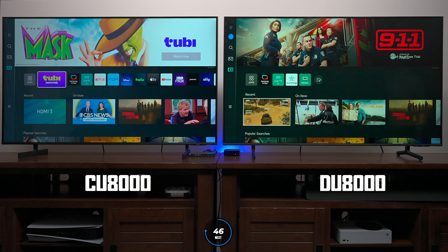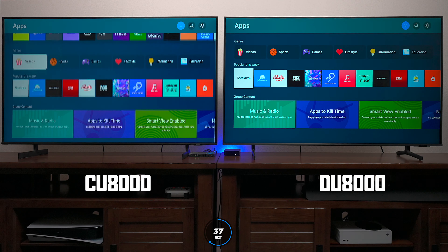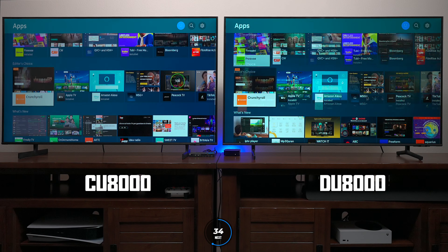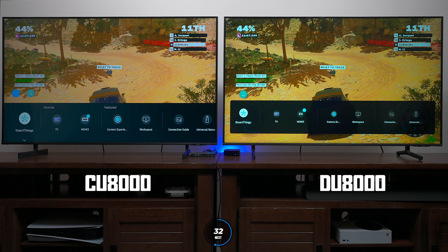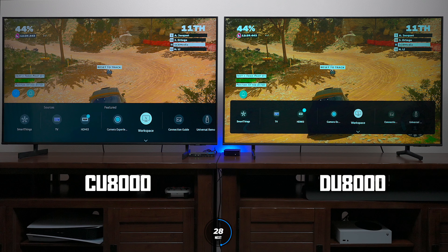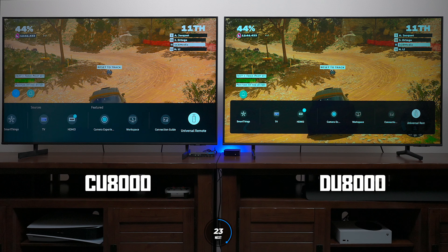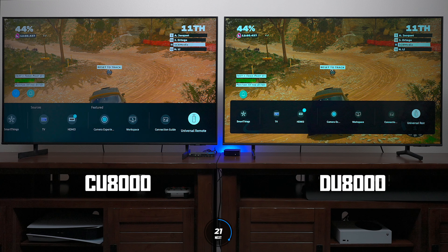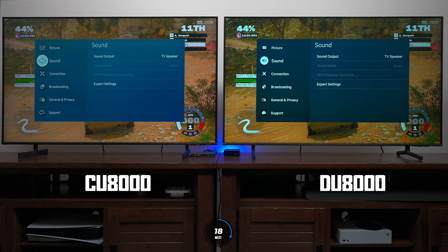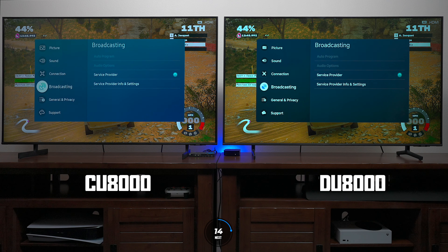Here's the home screen on both televisions. The DU8000 now has the SmartThings application built right in, whereas on the CU8000 you had to use the app on your smart device. You still have access to all the same applications on both TVs. Under connected devices you have SmartThings, all inputs, and external camera support. Both TVs have workspace to connect to Google and Microsoft products, a connection guide, and a universal remote programming option. The menu settings appear identical between both models.